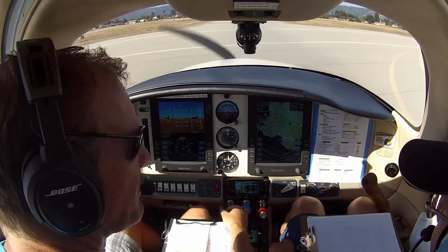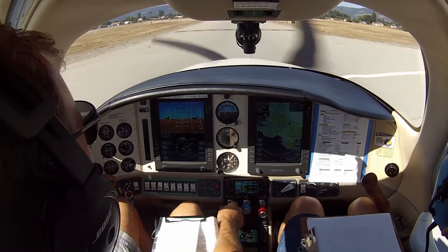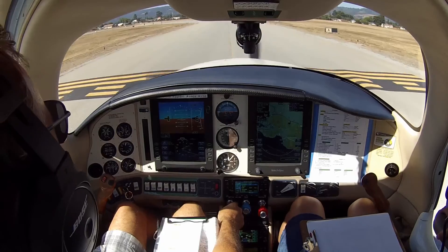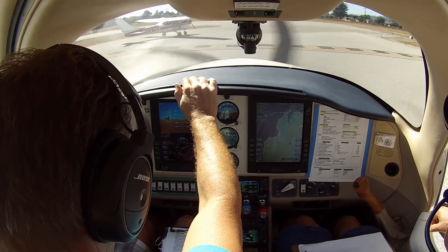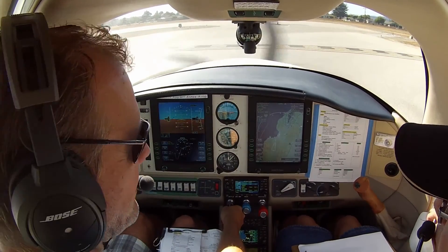Anyway, our last flight — boy, that was a big relief. I felt like I got over a big hump. All in all, you did good. Zero left, 45 to Poncho, Watsonville. We'll do doors last. Let's do our engine run-up.